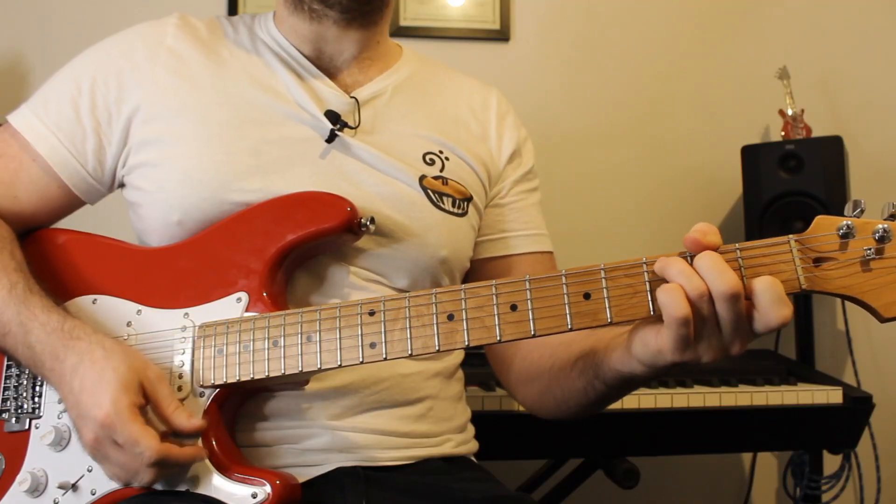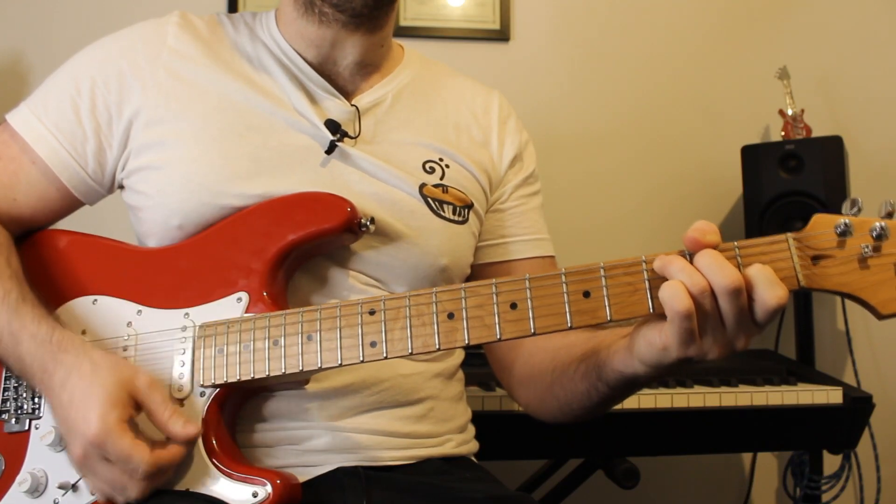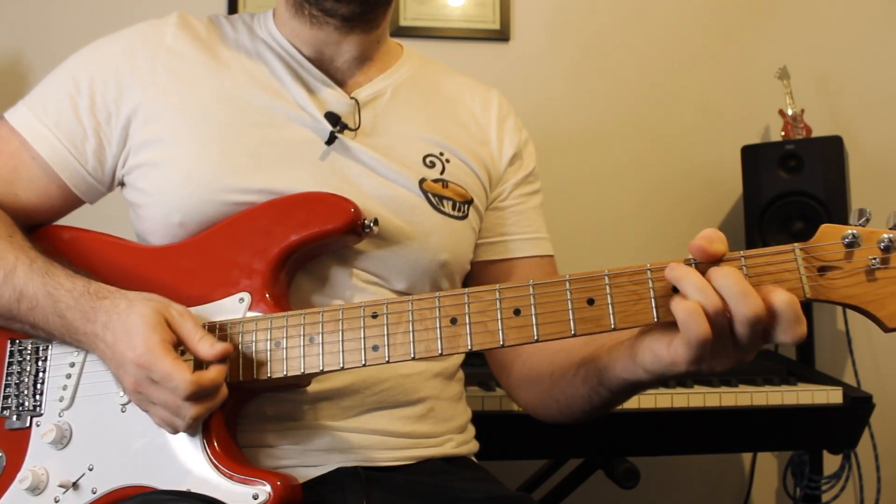Let's talk about the strumming pattern and what your right hand has to do. We've got C for six beats then D major for two beats — one, two, three, four, one, two, three, four. So it's six beats of C to two beats of D major.